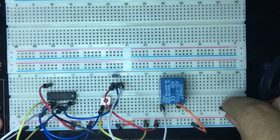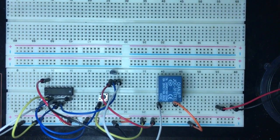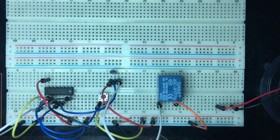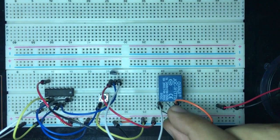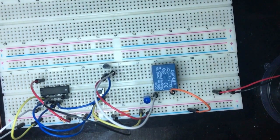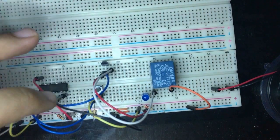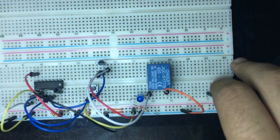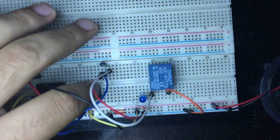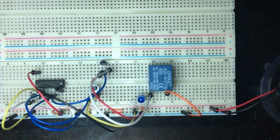To test more accurately, I'm connecting LEDs — the long leg to the relay pin and the short leg to ground via a 220-ohm resistor. After fixing the VCC and ground connections, let's press the button: the relay is on. Reset: the relay is off. This is working well.